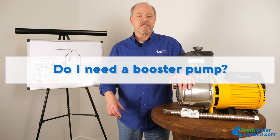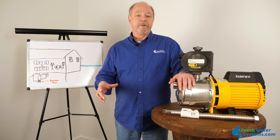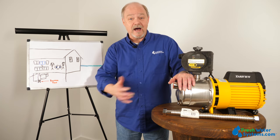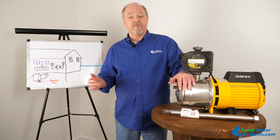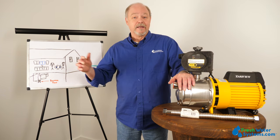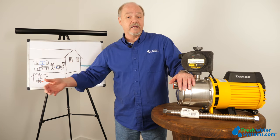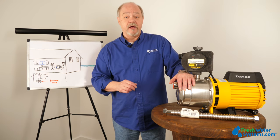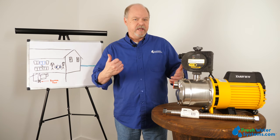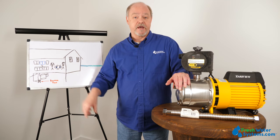Under what circumstances would a person need a booster pump? A person is going to need a booster pump when they need boosted water pressure or a higher flow rate, and it could be a variety of applications — pressurizing a household that's low on pressure, bringing water out of a storage tank, or pumping water from a lake or a pond, or even an industrial application where an appliance or some type of apparatus needs a lot of water at a higher pressure. A booster pump can work in all of those applications.